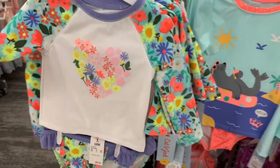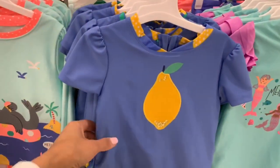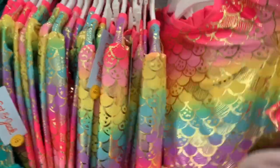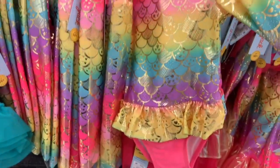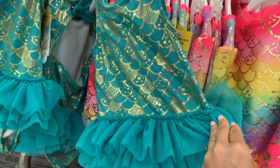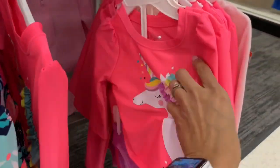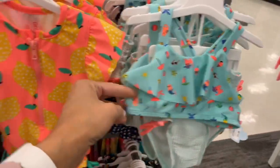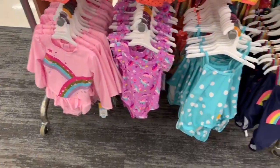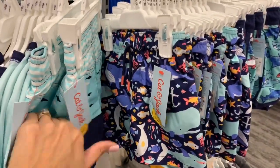I think putting a new bathing suit in the basket is really fun to get kids excited for summer — pool days and the park. Target already has a lot of bathing suits out and they were so cute. My kids definitely need new ones this year. They had different styles including ones with long sleeves to protect from the sun, for both boys and girls.